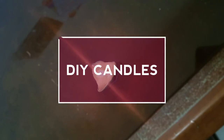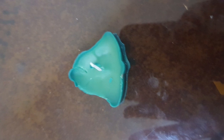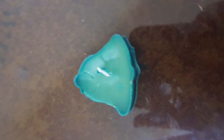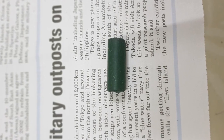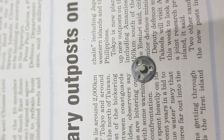Hey guys, it's Purple Teddy Crafts, and welcome to the video. We are going to make candles, so let's get crafty! We need candle wax, a wax crayon of choice, and a candle wick.